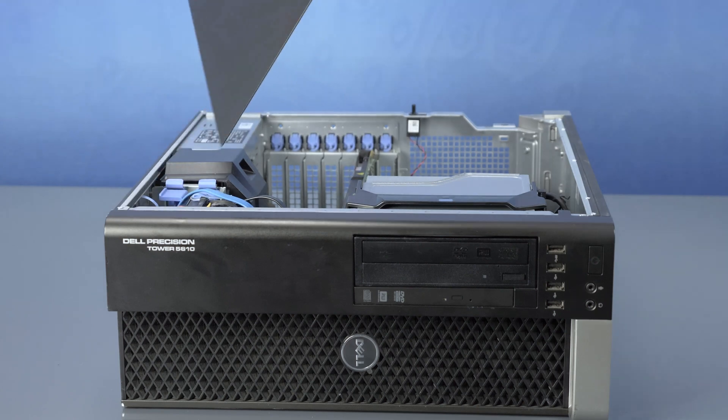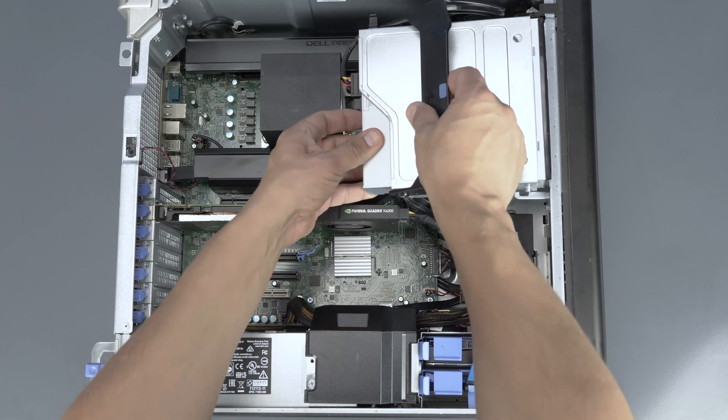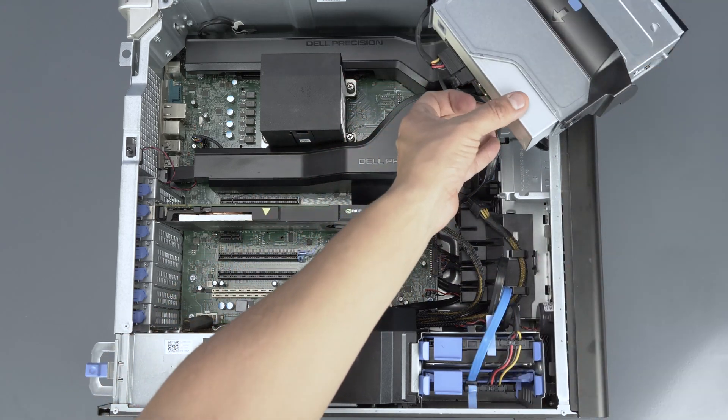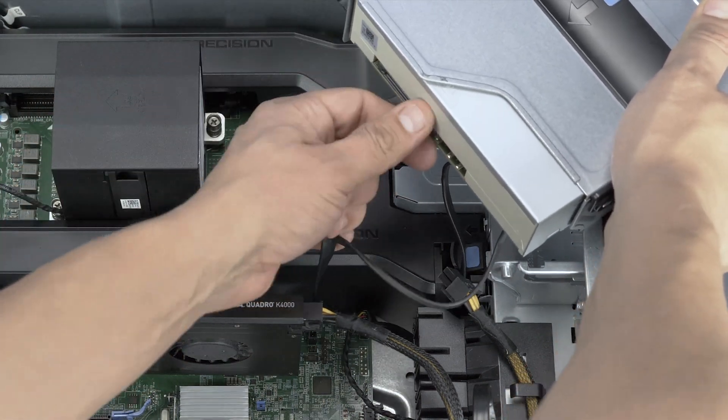To open the system, lift the latch found on the side and remove the panel. Now remove the optical drive assembly by using the indicated latch and lifting the assembly out. You will need to disconnect any cables and place the assembly aside for now.